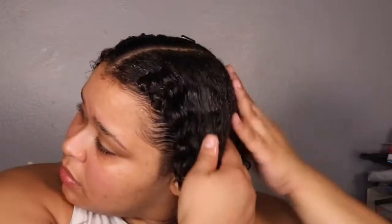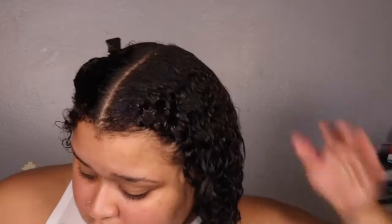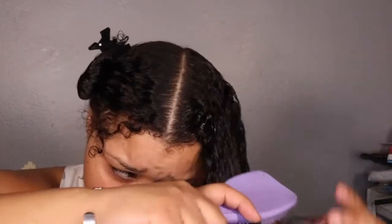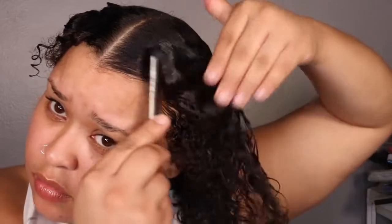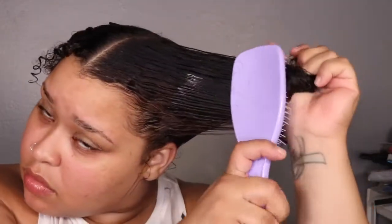I went and picked up this Extreme Wetline Gel. I've used it before but not in a long long time — when I did, I had like a little mini jar. Overall this gel is pretty hydrating; the hold is like a soft hold. I don't know where they get 'strong hold' from. Maybe for a wash-and-go it works as a good gel, but it really wasn't strong to the point where it gave me a hard cast.